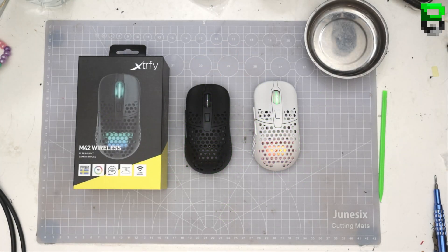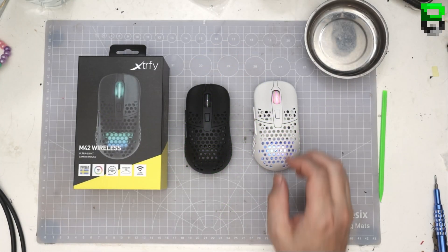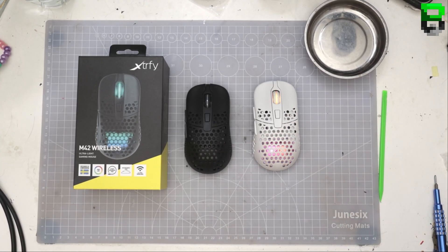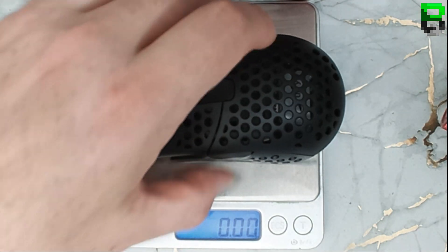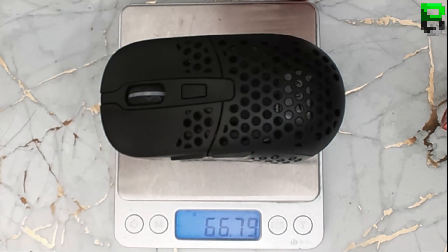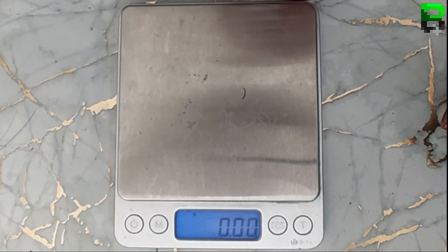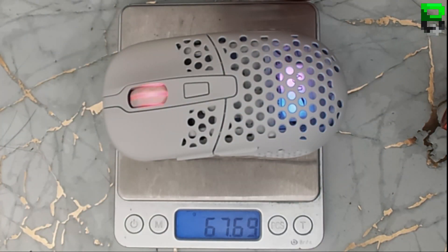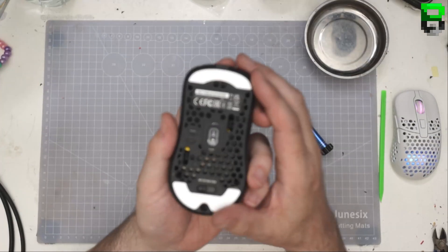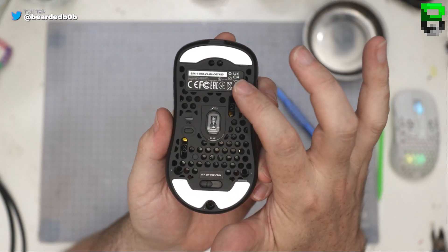Time to take apart the M42 wireless. You get a white and a black version — I prefer the white. Which version do you prefer? Stock weight is 66 grams, or just 67. The white version is a little bit heavier as expected because of the colouring — about a gram heavier. It's like a mouse of many stickers — sticker, sticker, sticker.